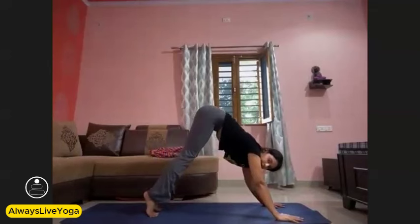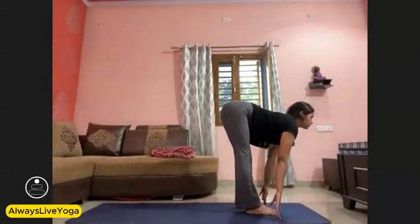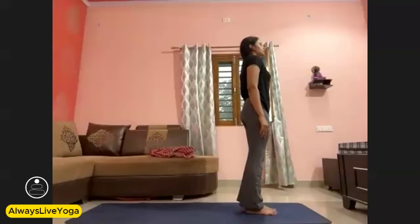Now lift your heels up, bend your knees, and jump or step forward between your palms. Look up — Ardha Uttanasana. With exhale, Purna Uttanasana — forward fold. Lift both hands from the sides. Make namaste over your head. Look up and exhale — Samasthiti. Second round.